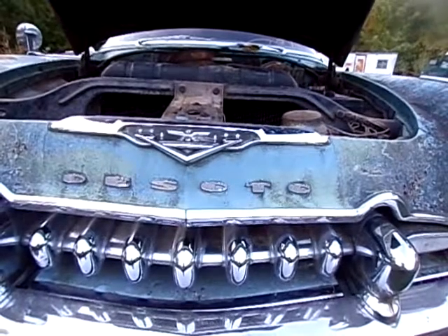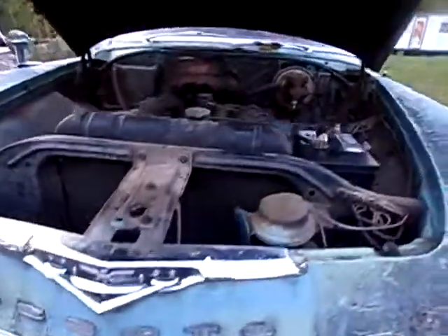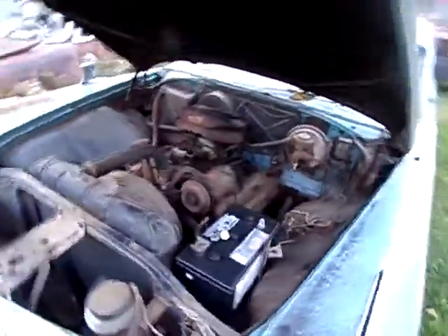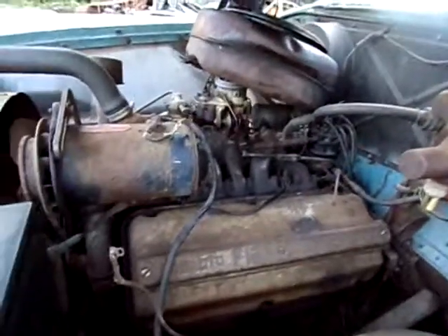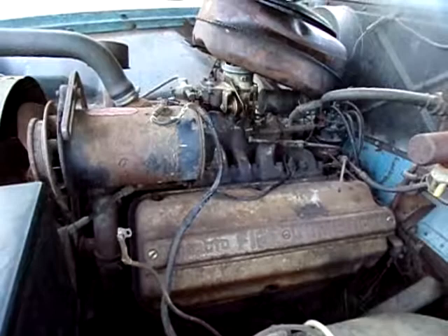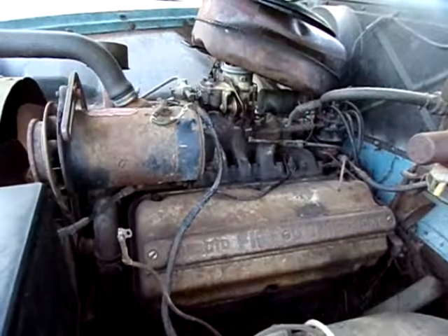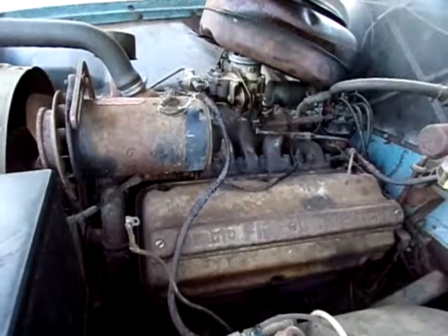All right, here we got a 1955 DeSoto. We're gonna do a little better video on this hopefully tomorrow, but mostly we're gonna feature the Fire Dome Hemi. Hopefully we'll have it running tomorrow, maybe even driving a little bit. If you guys want to comment, let me know what you think. Thank you.